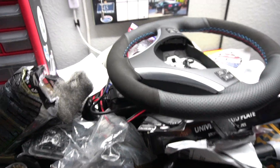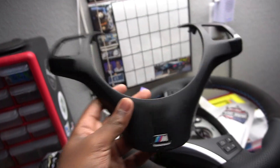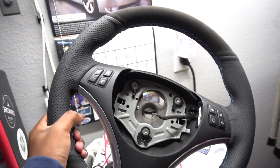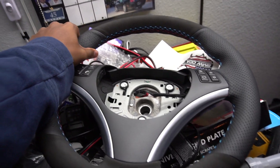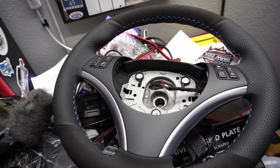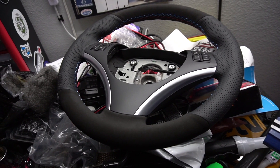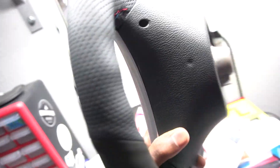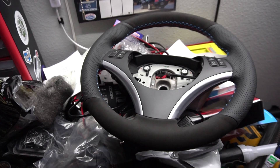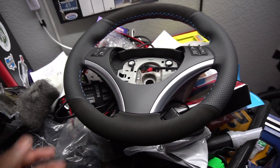Next up on my interior refresh, I'll be installing this M trim on my steering wheel along with a brand new steering wheel I bought refurbished on eBay. My main reason for changing the steering wheel was the lack of paddle shifters — I no longer need those since I've been doing the manual swap, and I can make some money selling off the unit with the paddles.